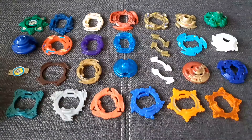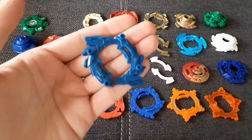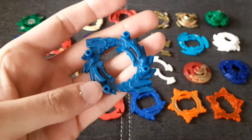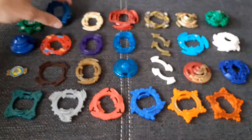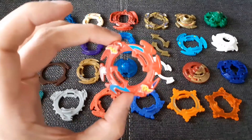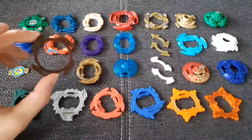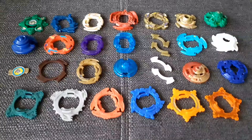We have a Dragoon V2 bit chip which is colored golden — we'll come back to that a little bit later. Then we have a Hayate — or whatever it's called — attack ring, which is supposed to be really good in left spin smash attack, so we'll definitely test this out. Never owned this but it looks really cool. We have a Galsley — I do have the Metal Masters version but not the original colored one.